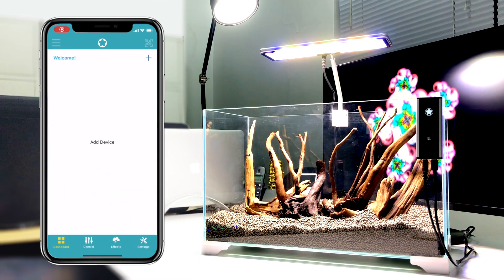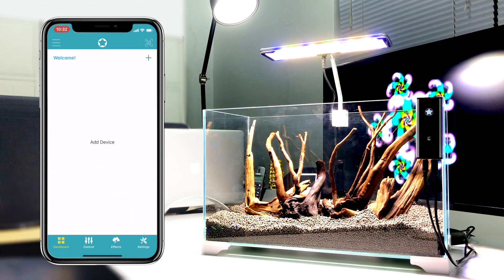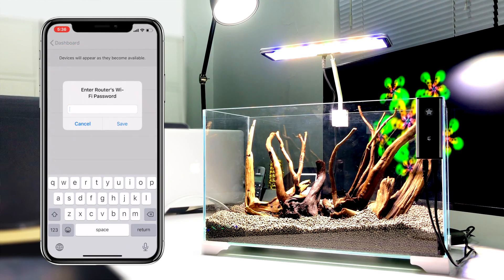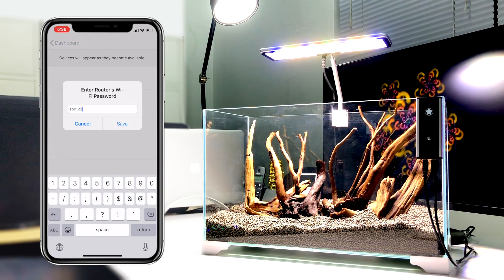Open the Mic Mole app and connect to the Wi-Fi controller. Click the plus to add a device. Enter your home router's Wi-Fi password to make a pairing connection.